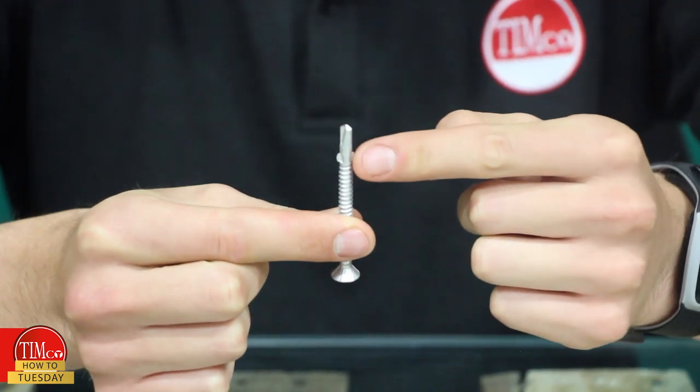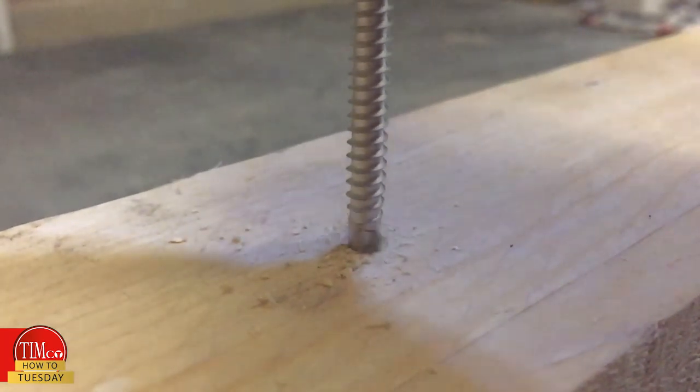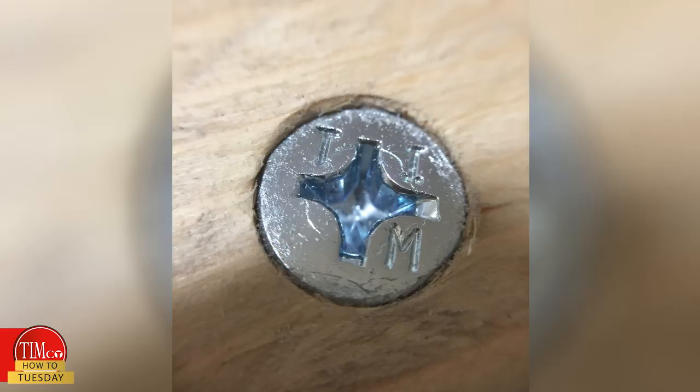This is because of the two wings between the self-drilling tip and the self-tapping thread. These ream out the timber, allowing the screw to achieve its maximum RPM without burning out, significantly reducing your time and effort when installing. There are also six ribs under the head to assist with counter-sinking, and they require a Phillips number three driver bit.